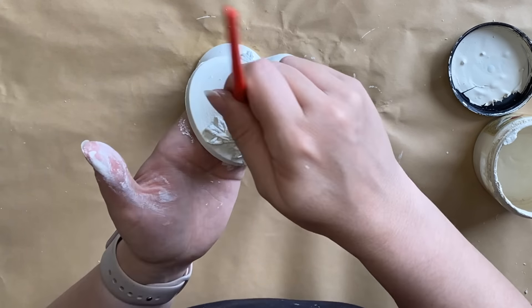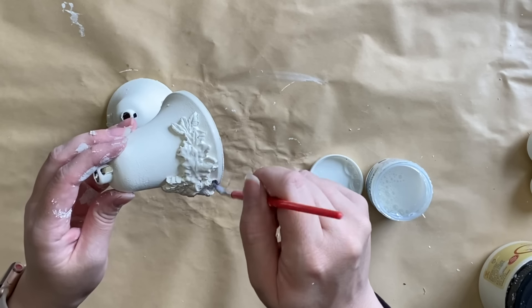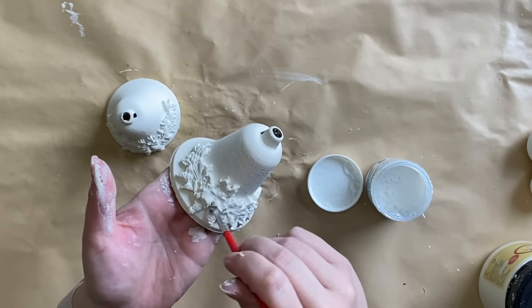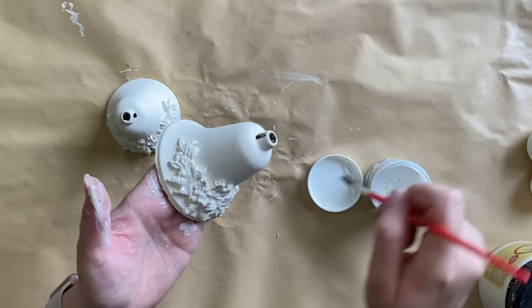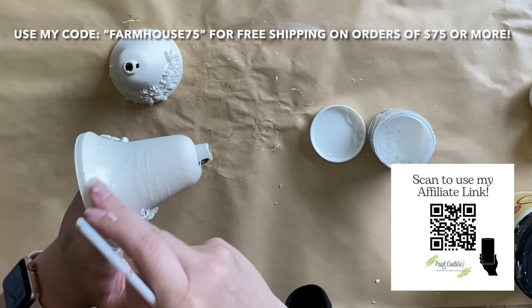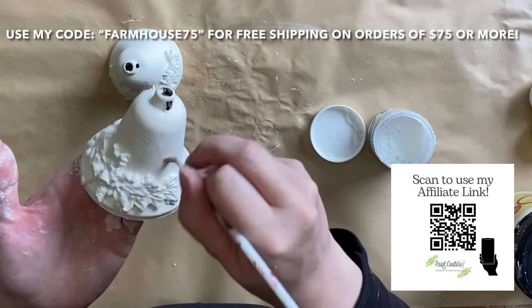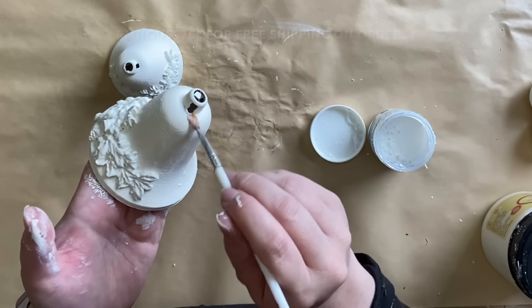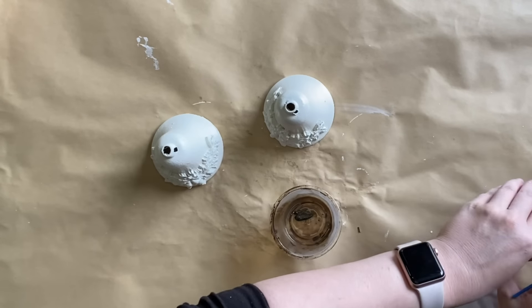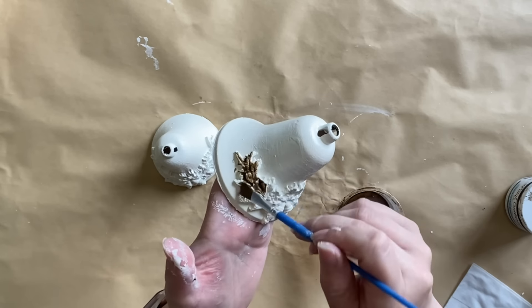The next day I came in with Paint Couture's Extreme Guard in satin and sealed my entire bell. This is going to protect my paint but it's also going to be a great base for our next step. If you're in the U.S. and you'd like to try Paint Couture products I have a code for you — it's farmhouse75. You'll get free shipping on orders of $75 or more using my affiliate link. Next I'm going to be using Paint Couture's Van Dyke Brown Glaze, putting a little bit in a container.